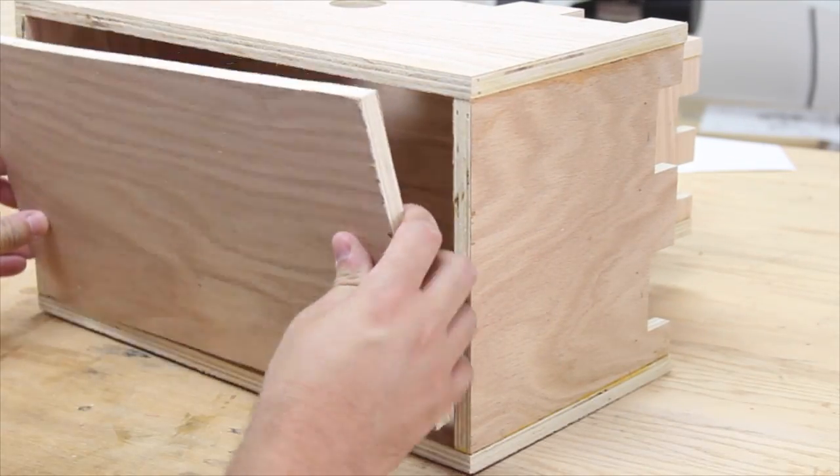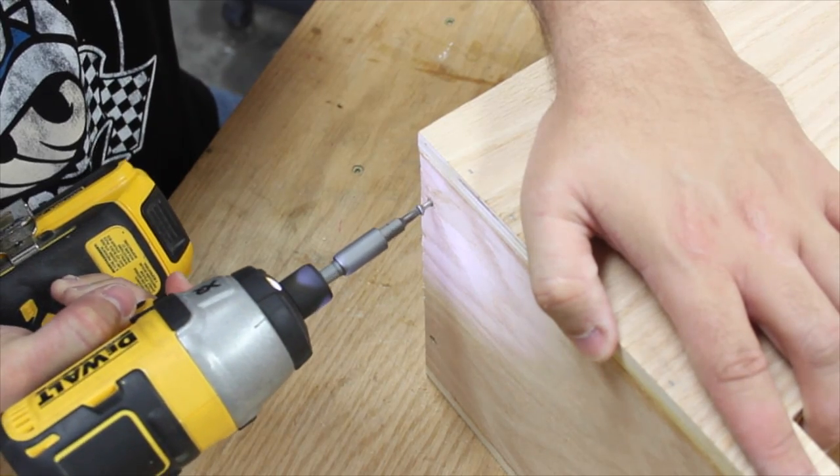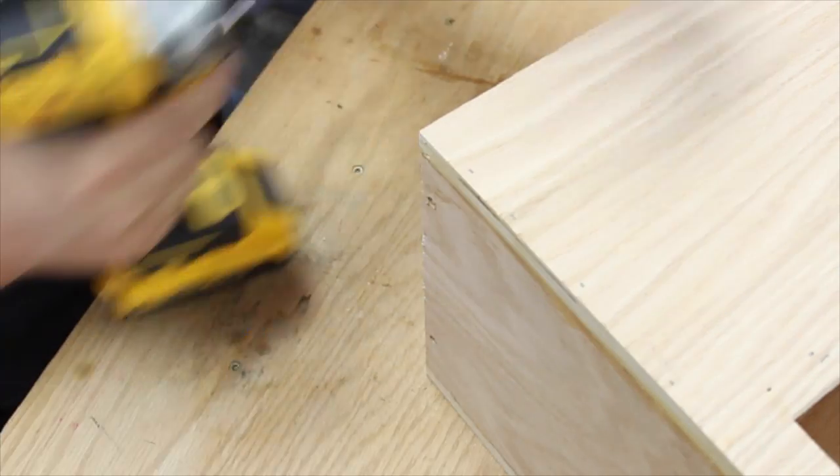I decided to secure the bottom using screws so I'd have easy access to clean the birdhouse each season to get it ready for new tenants.